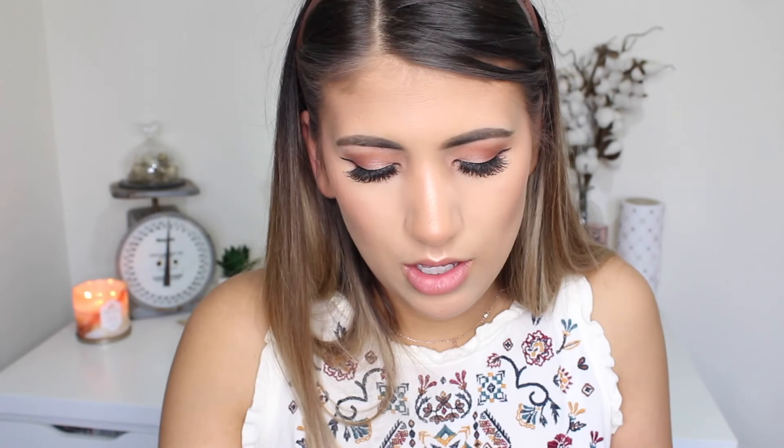To set my brows, I'm using the Maybelline Brow Drama Sculpting Brow Mascara in Transparent — the color ones are apparently pretty good as well. Just comb through those. Now before my lips, I'm going to set everything with the Infallible Pro Spray and Setting Mist. Most setting sprays have a nice delicate spritzer, but this one really comes at you, so don't be startled.